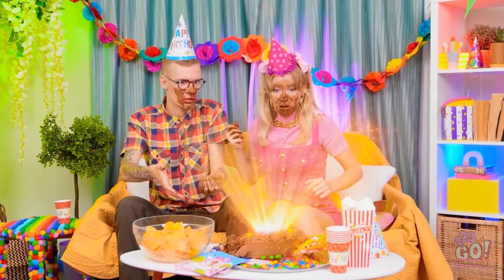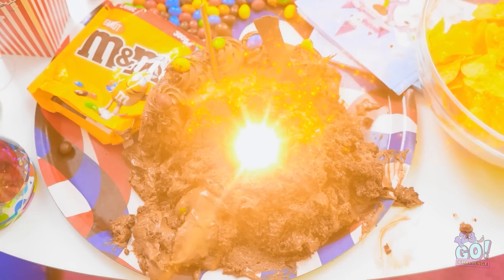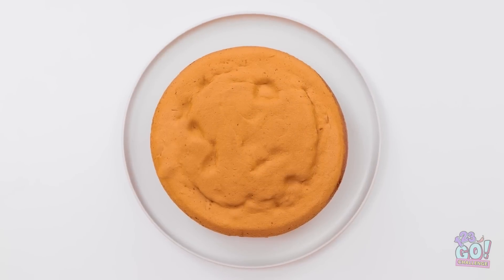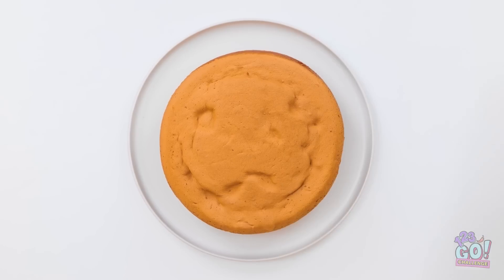Uh-oh. Whoa! What is this place? Is this some sort of challenge? I'll go first. That's a nice looking cake, but plainly plain. Open yours. Hey! Mine looks just like yours. Ugh! So underwhelming.